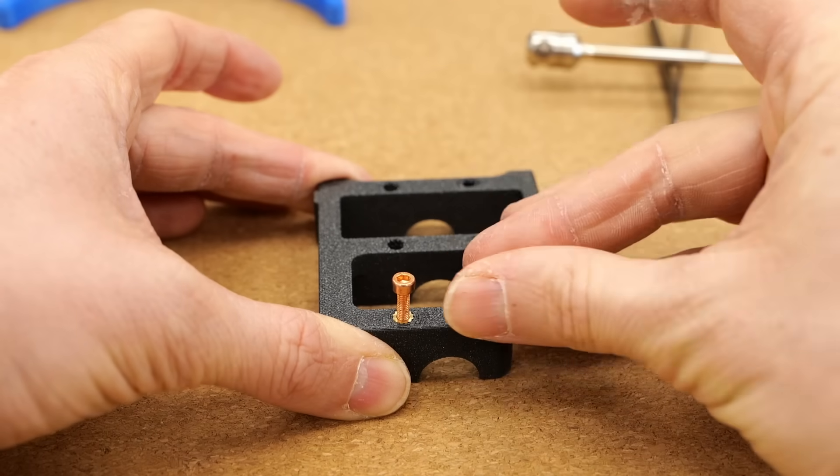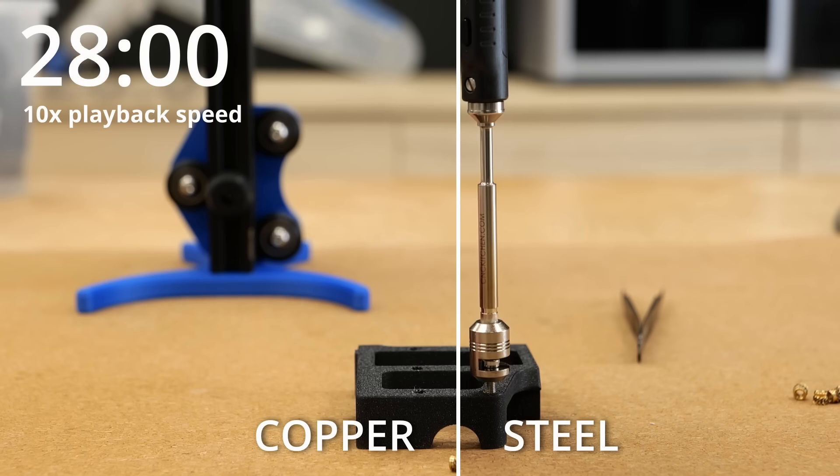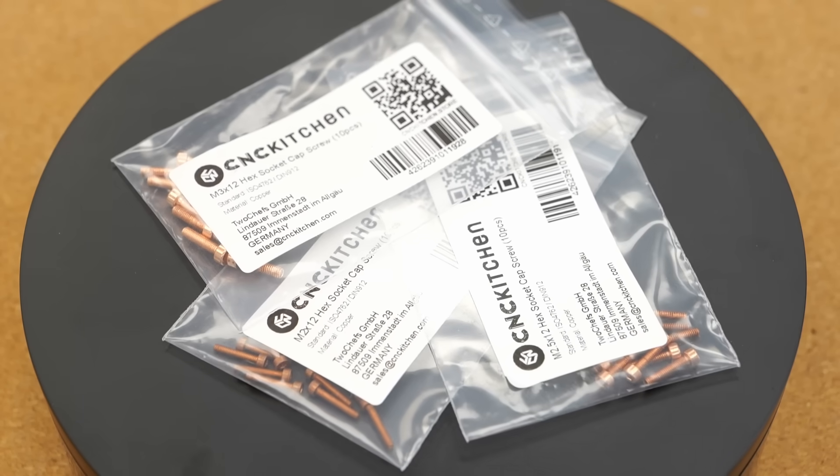We initially thought we could get away with steel screws, but the thermal conductivity is so poor that it would have made this method pretty much useless. That's why we directly include the copper screws in the set, but also sell them separately if you need extras.